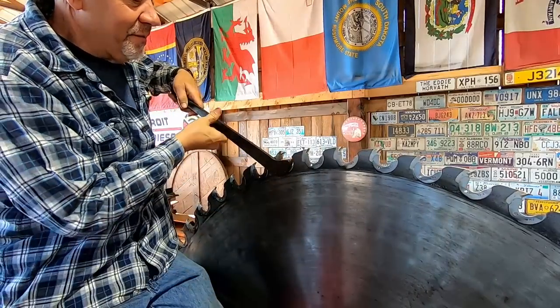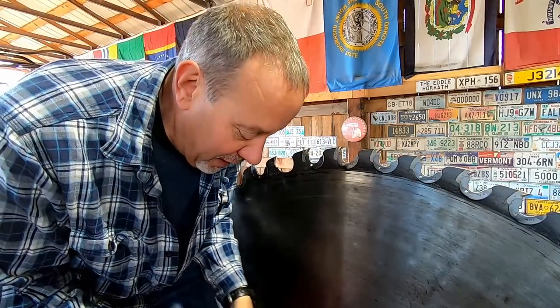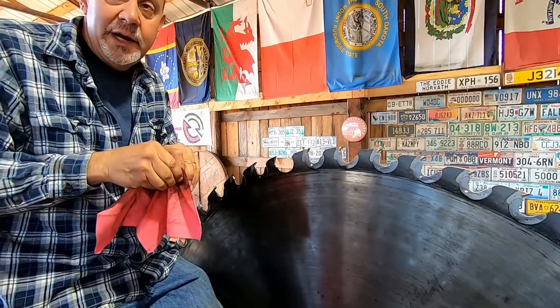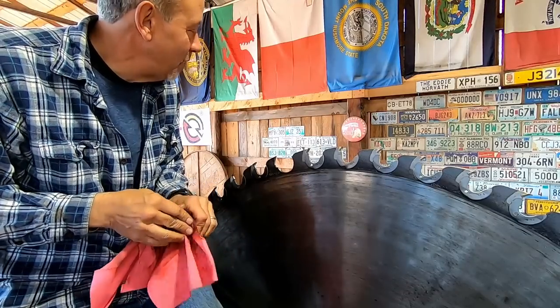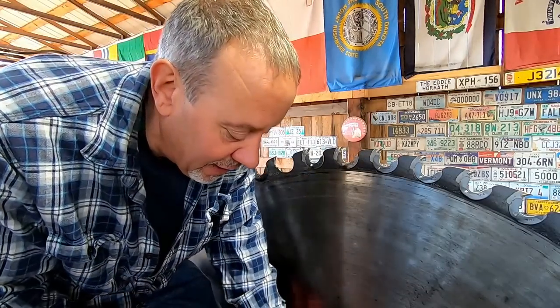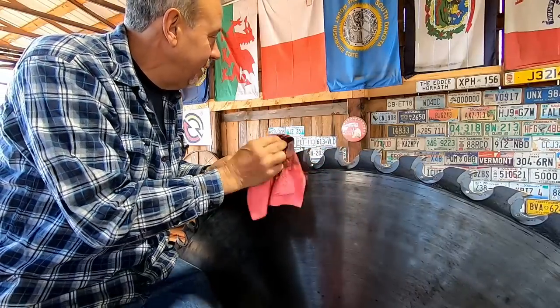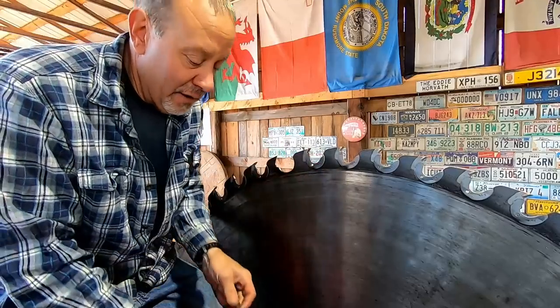We're going to have a visit from Eddie here in a second — he just pulled in. It is 8:26 on a Saturday morning, going to be a beautiful day. We're at 51 degrees according to the thermometer, and I do got to clean that — it's a little dirty. License plates need cleaning too, they're covered in all kinds of crud.